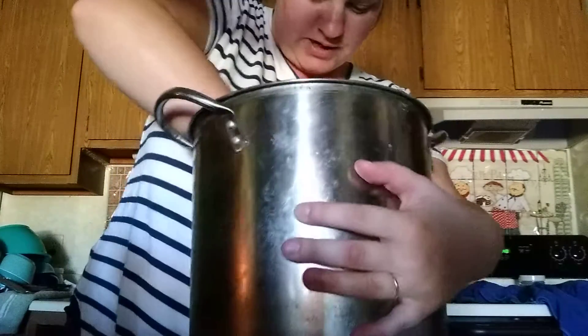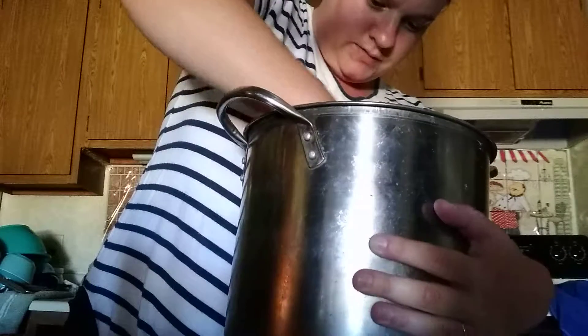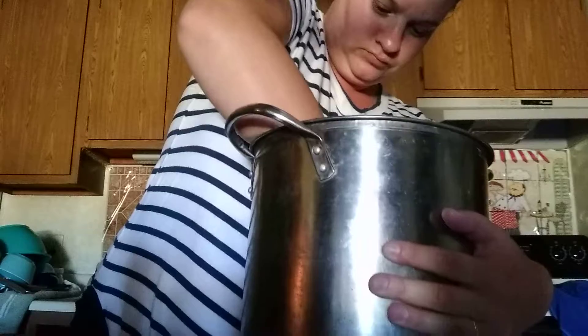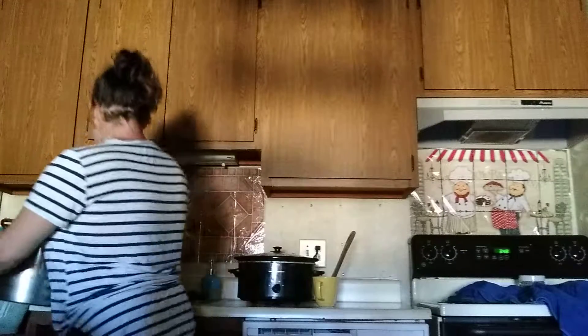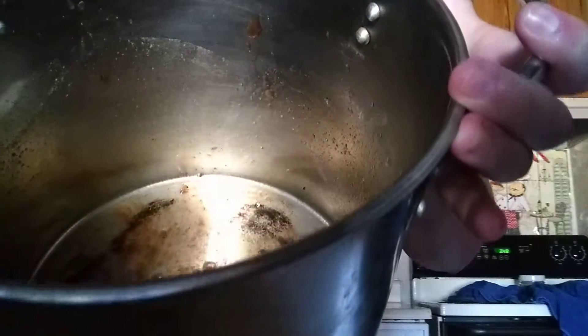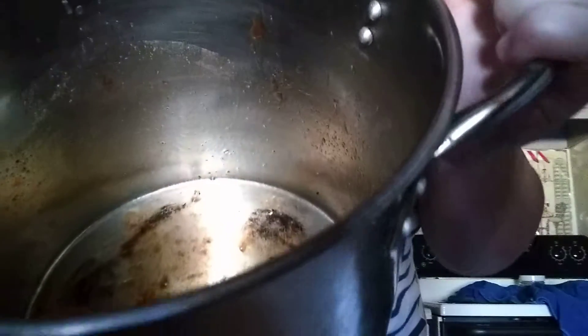There you go guys, I'll bring it down to show y'all. I'm trying to get back for the camera — right down in there guys. I'm not good at this. See, it's in there — the steaks and the seasoning and everything is in there.